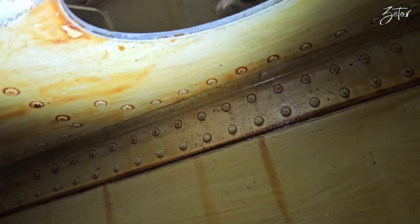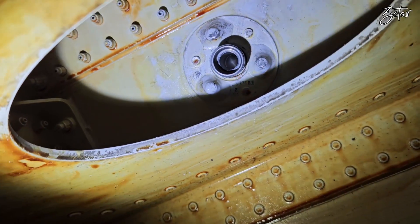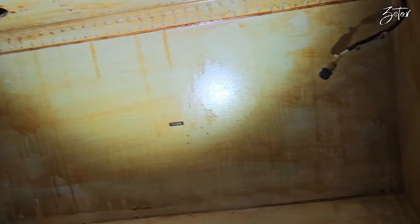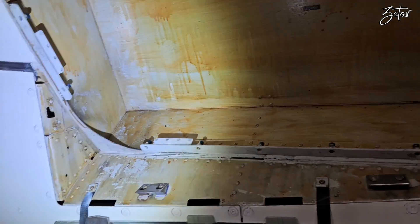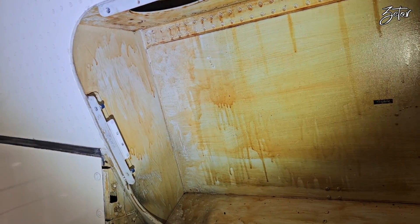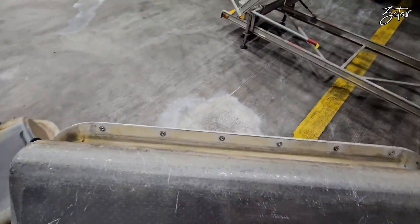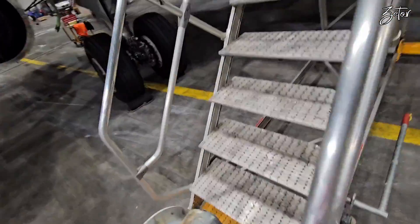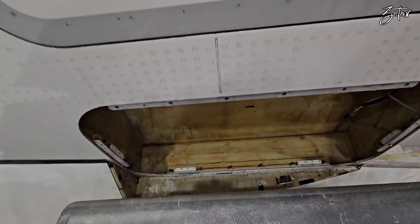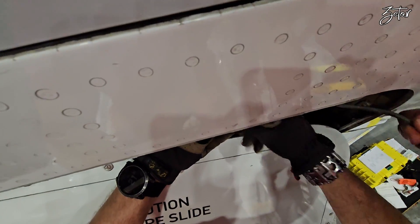Since the slide is removed, I can show you the union on the fuselage where the inflation hose needs to be installed. As you can see, the access is really horrible. If you try to remove the hose from the slide first and then from the fuselage, keep in mind that the hose is always part of the slide. Now since all checks are performed, we can proceed with the installation — and first is installation of the hose.